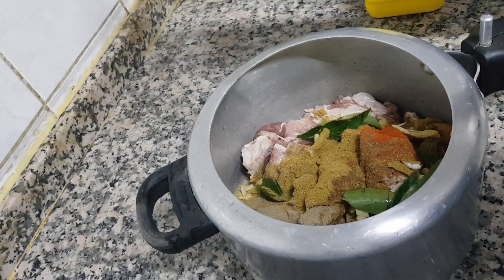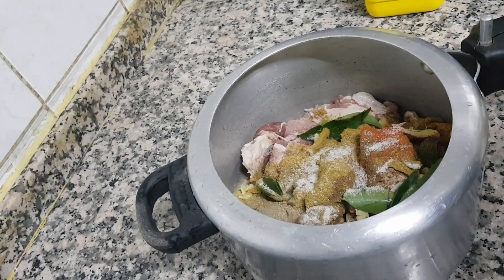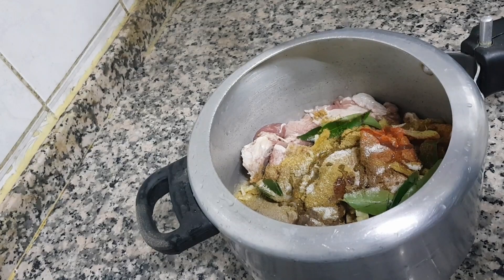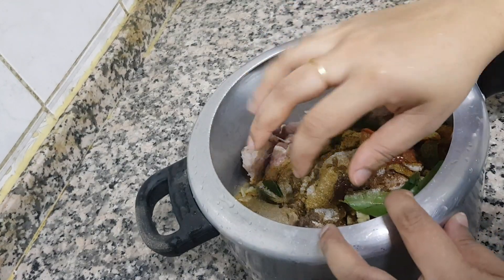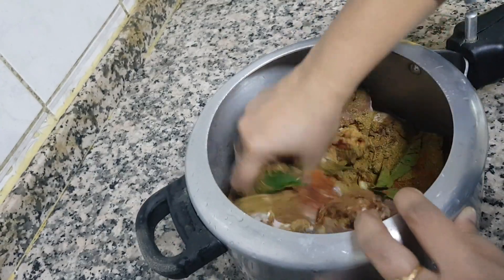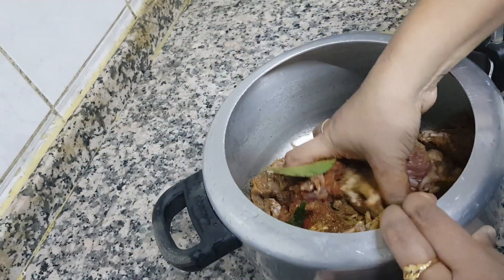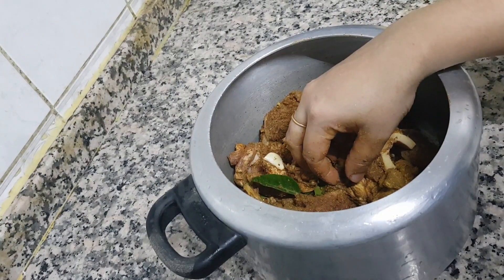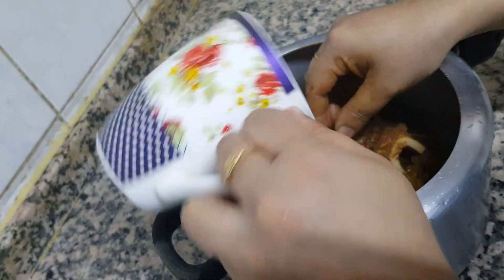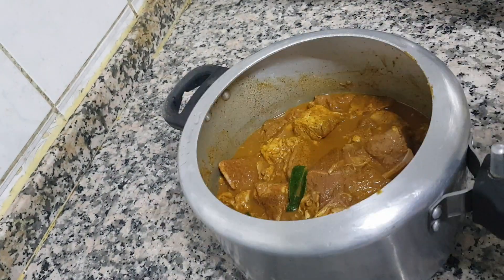Add the rice — about 1-2 cm. Put it on the plate.